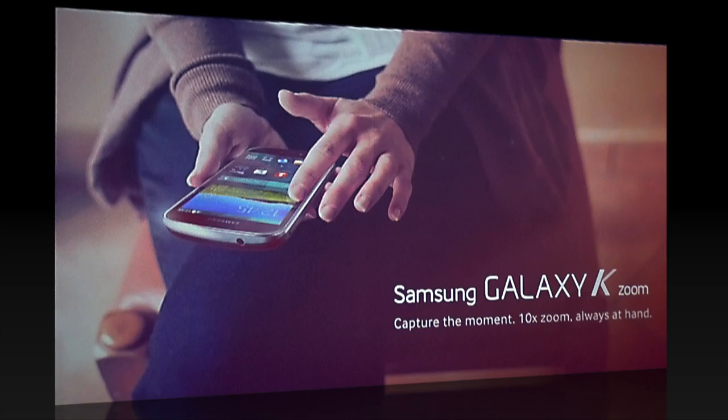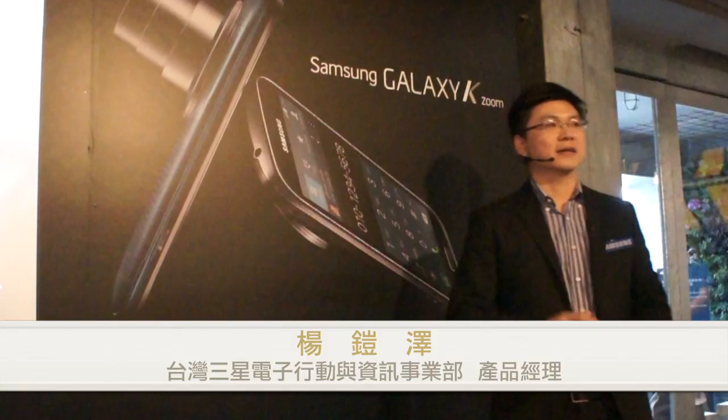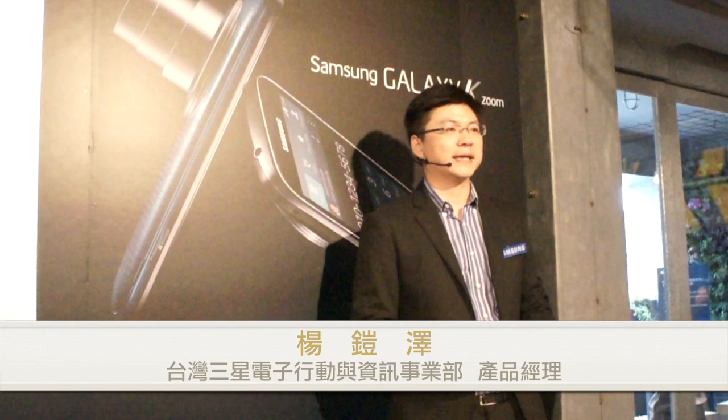從今天下午4點開始有預購活動，在指定通路完成預購並上網登錄，我們再送一顆電池。拍照很耗電，多一顆電池可以讓你拍更多照片。以上是整個K Rune在產品上的介紹。